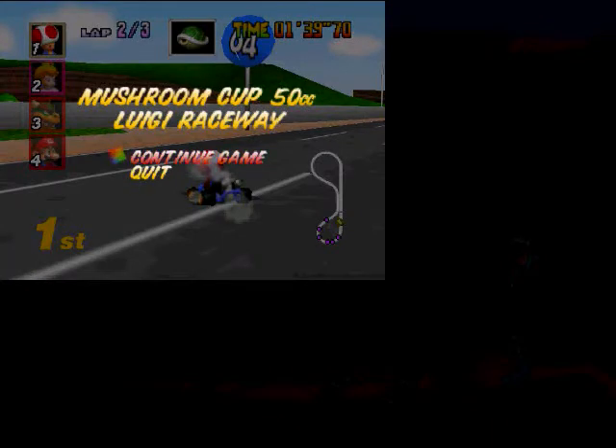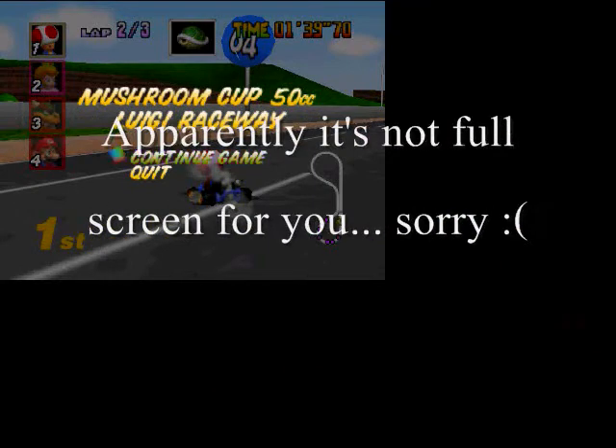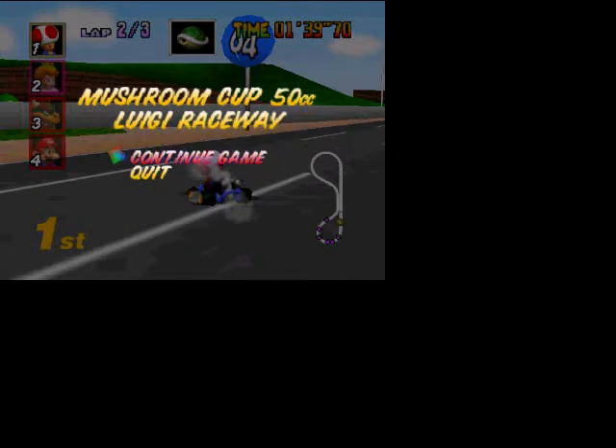I just switched it to full screen so you can completely see it, and I'm going to continue the race right now.